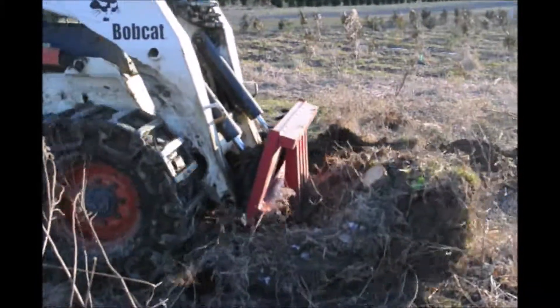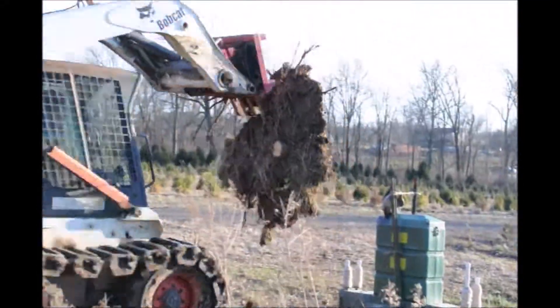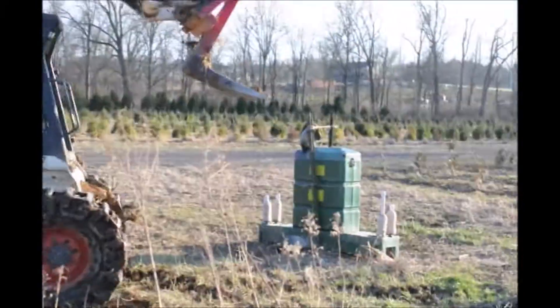This particular stump puller is available at Highland Hill Farm if you want to rent it. We rent it out for $100 a day or $50 for half a day. You need to mount it on a Bobcat or a similar machine.